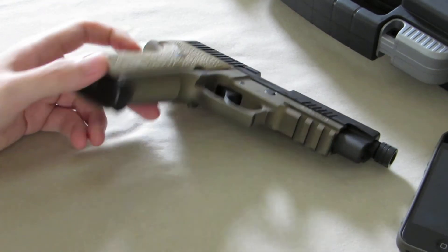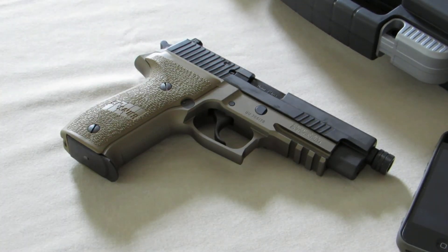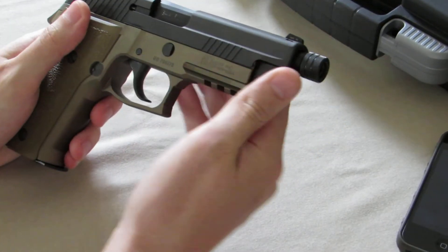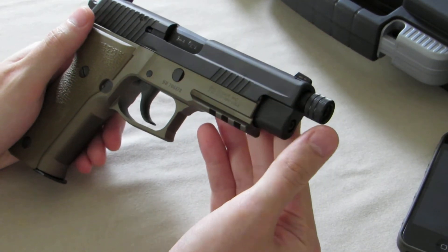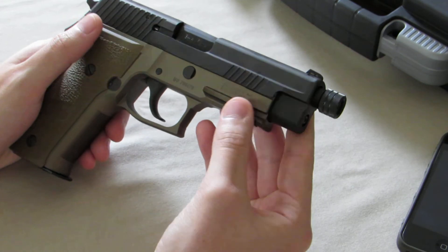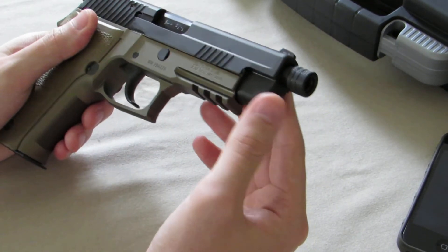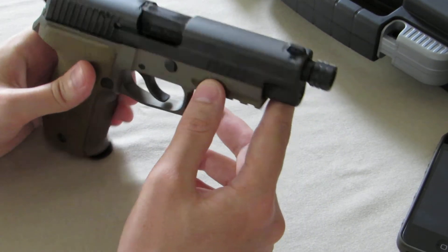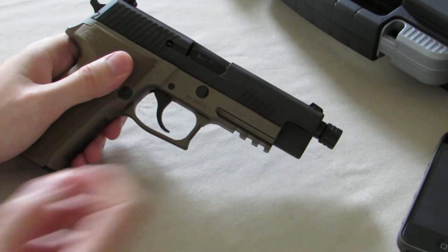The current price on this SIG P226 Combat model is around $900 to $1,100, depending on what area you live in, what's going on at the time with politics, and also whether you get the threaded barrel version. I think the non-threaded barrel version might be around $850, but I'm not too sure on that.